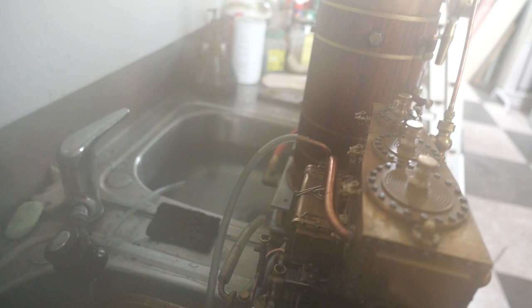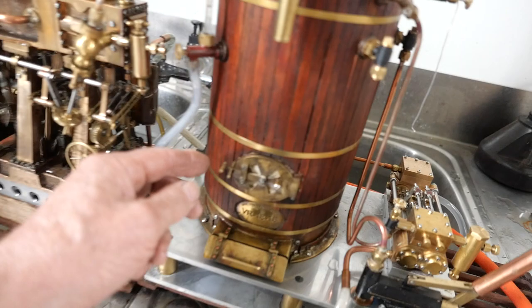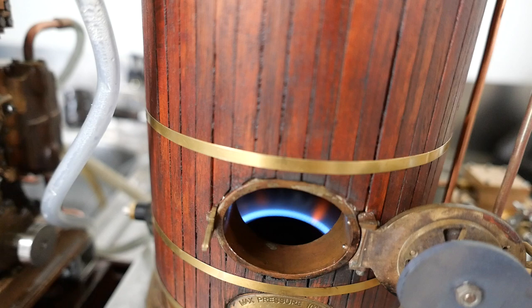When the boiler level gets down, I'll be able to pump warm water into the boiler, so it's unofficially a water preheater. It's now started to clear. You can see there's quite a nice little flame in there.